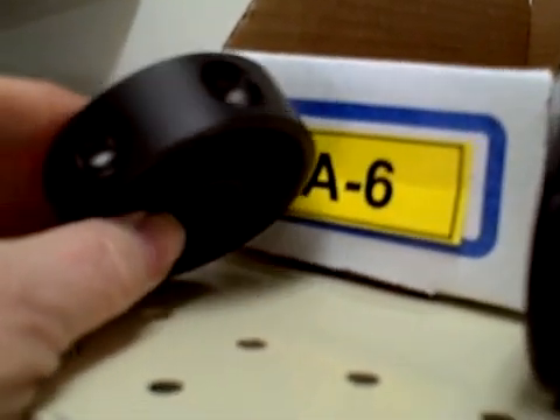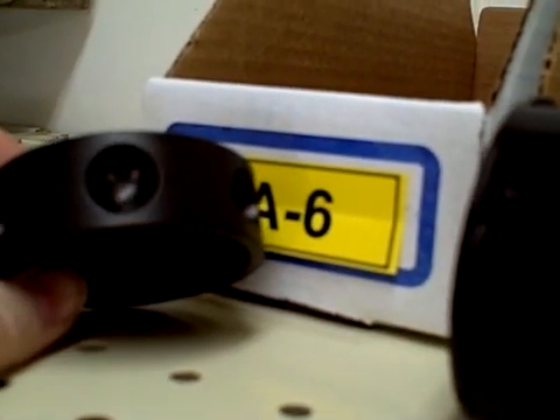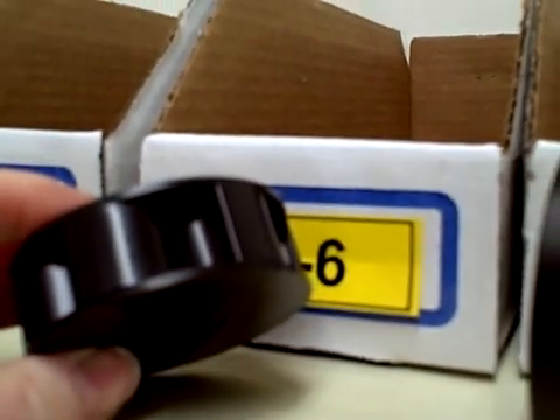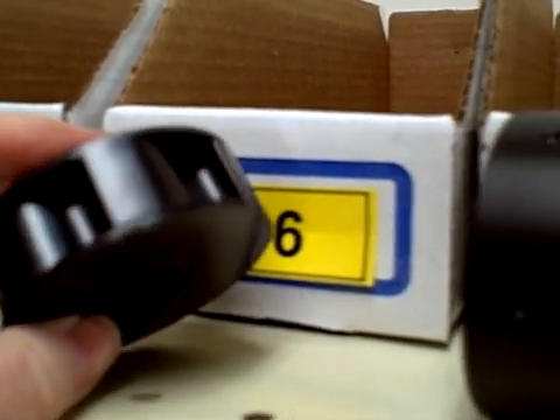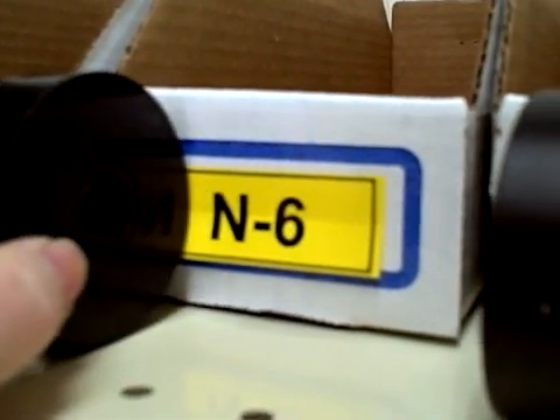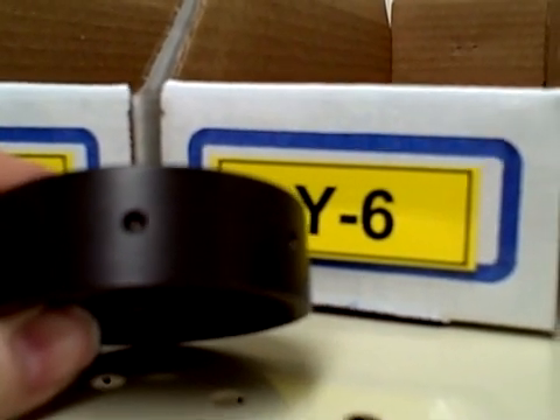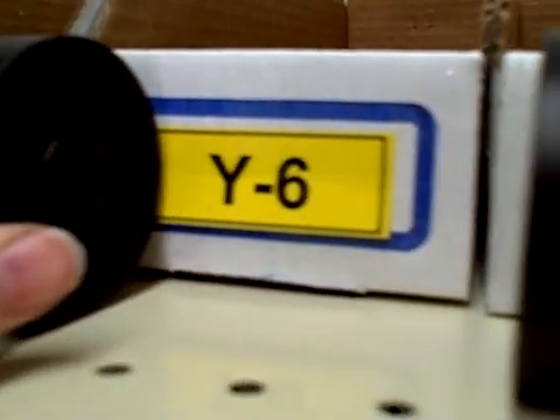Here's a quick overview of the different styles of seed rollers available from Jang. The A-6 roller will accommodate a large seed, and there are six slots in that roller. The N-6 has an odd shaped slot to accommodate corn and beans — odd shaped, large seeds — with six slots in that roller. The Y-6 is for small seeds, with six slots in that roller.